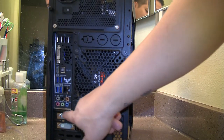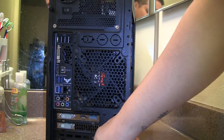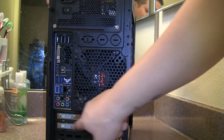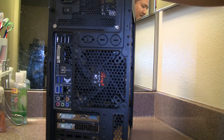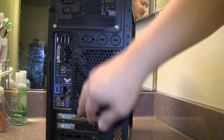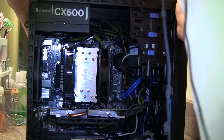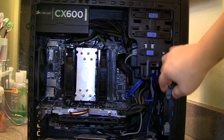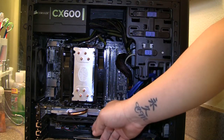Down here is where the video card goes. There are five expansion slots on this case, and the video card takes two. I'm not planning on CrossFiring or SLI-ing on this build — just one card. It already gets pretty hot as is, and that's not because of the case, it's because of the video card itself.